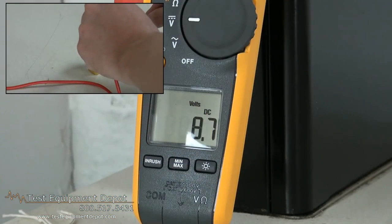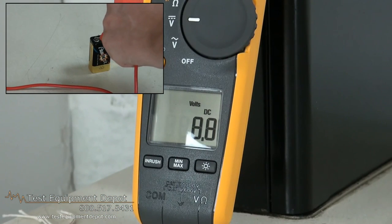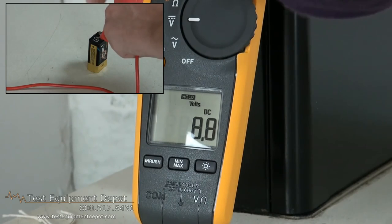It has minimum capture, maximum capture, averaging, and in-rush recording to capture variations automatically.